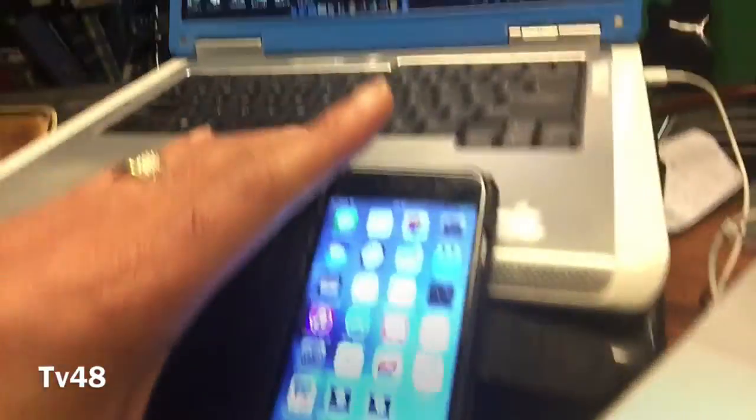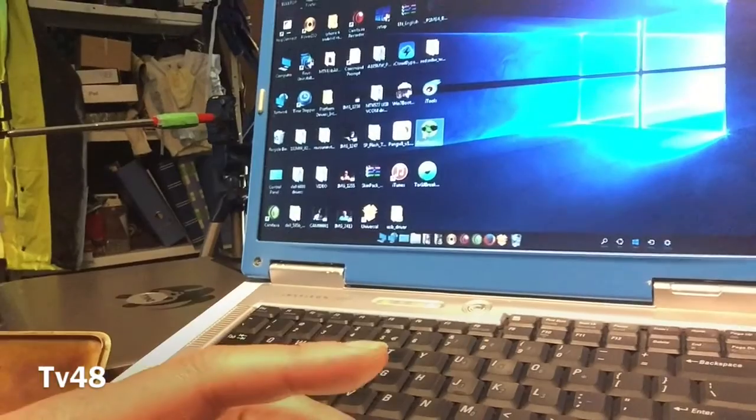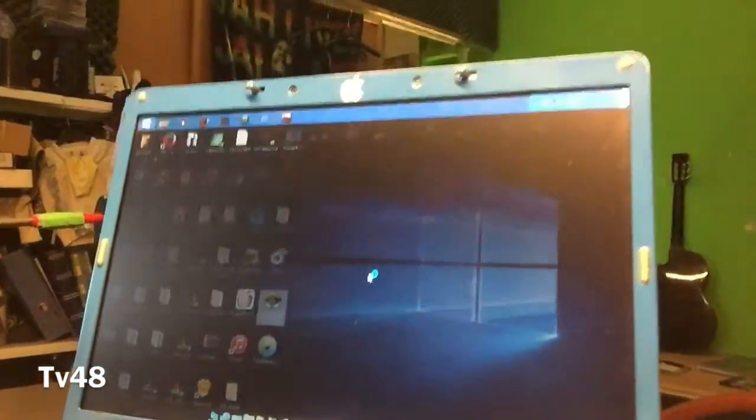This is the phone. And we're going to start up RootGenius with administrator rights. You see that? That's very important.